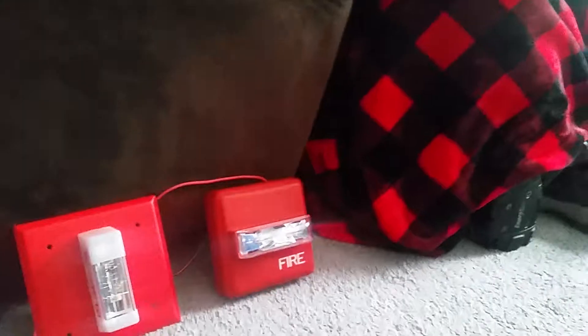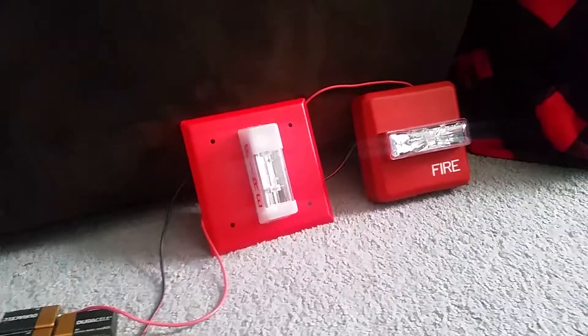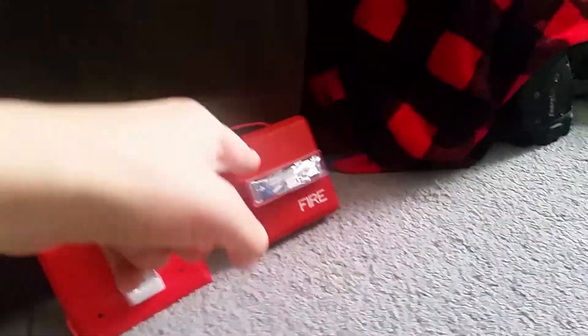You can barely hear this one because it has a quieter capacitor, but this one has a louder capacitor. It's a pretty old strobe — from the 1990s I believe — and those are discontinued. I've had this strobe for about two and a half years. This one was tested back in fire alarm test 7 and that strobe was tested in fire alarm test 14.